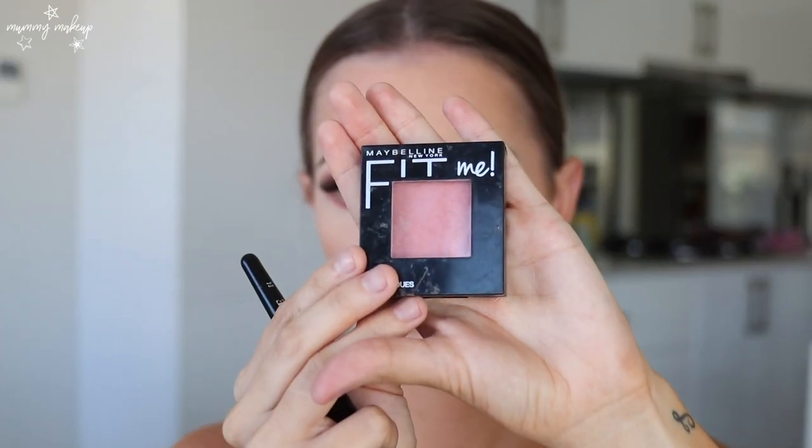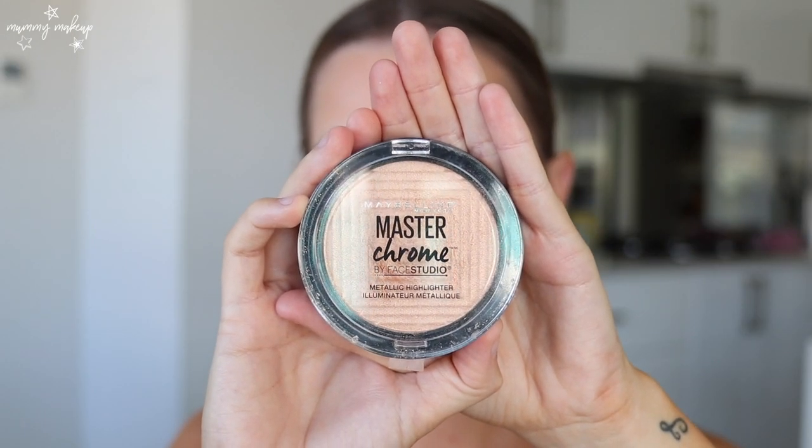I accidentally left my blush brush out in the other room, so I'm just going to use my bronzer brush again. The blush I'm using is the Maybelline Fit Me in the shade Rose. For highlighter today I'm going to use my Maybelline Master Chrome in the shade Molten Gold — I love this highlighter.